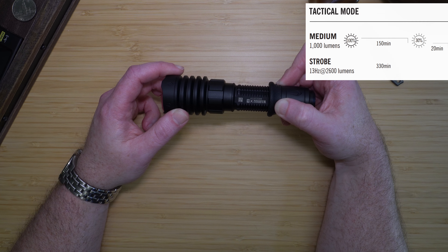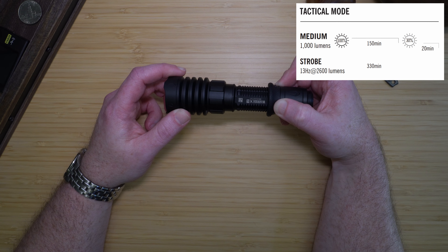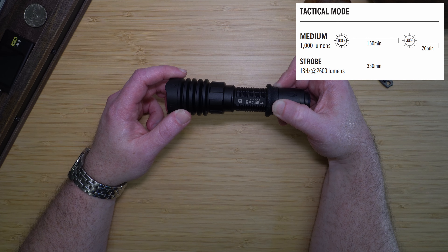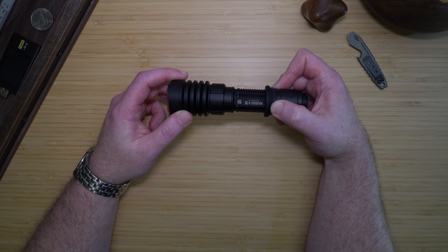In tactical mode, half-pressing activates medium at 1,000 lumens for 150 minutes, then 300 lumens for 20 minutes. Full-pressing in tactical mode activates the strobe, which is 2,600 lumens at 13 hertz for 330 minutes.